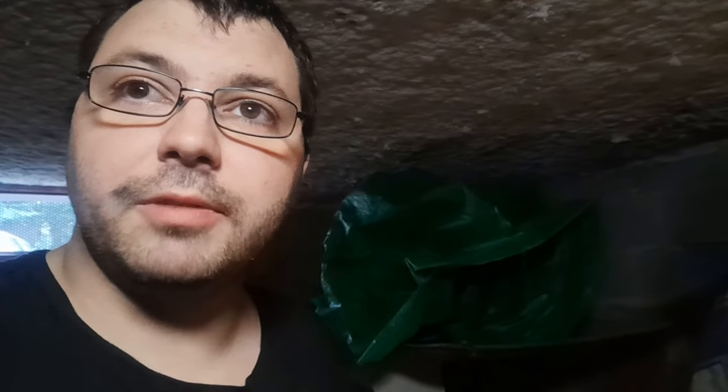Je fais cette vidéo pour répondre à un commentaire. J'avais eu un commentaire sur la vidéo quand j'avais abîmé le moteur de la voiture. Quelqu'un m'a dit : 'Ouais, mais en même temps, tu achètes un moteur à 120 euros, il ne faut pas s'étonner.' Ben, ça ne veut rien dire. Parce que le moteur, je l'ai acheté 120 euros parce que c'est un casseur qui l'a vendu.